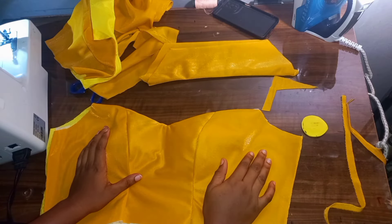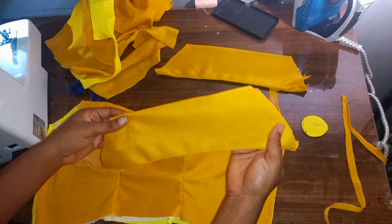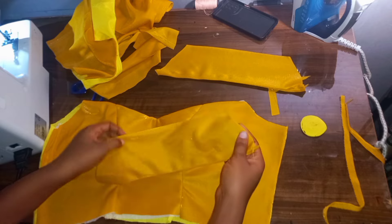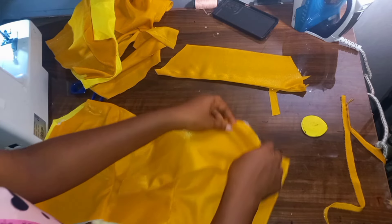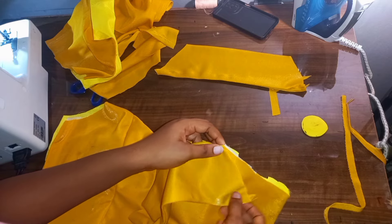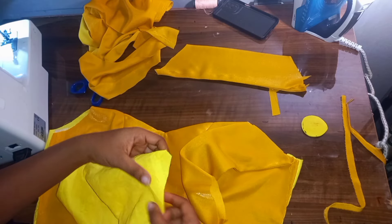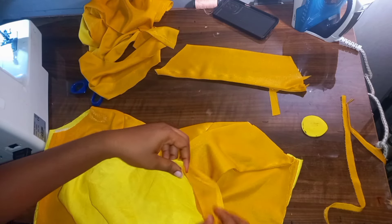The next thing we're going to be doing is attaching our sleeve. I've turned it out, stitched on it, turned it out, then ironed it. I'm going to be using half an inch to join it to my armhole area. This is my front piece — I'm going to go ahead and join it to this piece. The same thing for my back — this other end I will also go ahead and join it to my back piece.